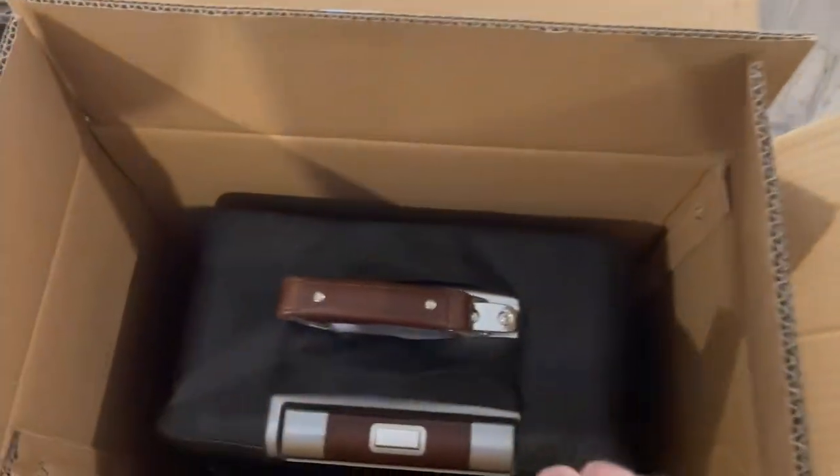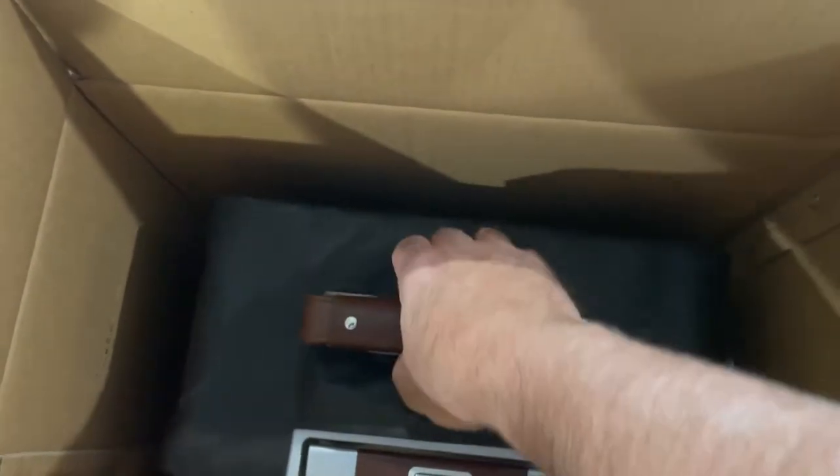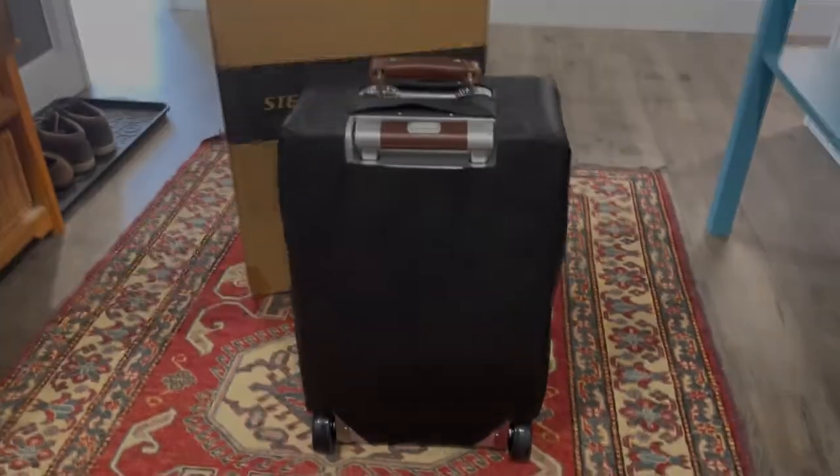How cool is that? These guys don't mess around. And then finally, the case, and it has a nice fabric protector on it. I'm going to have to stay tuned for the review.